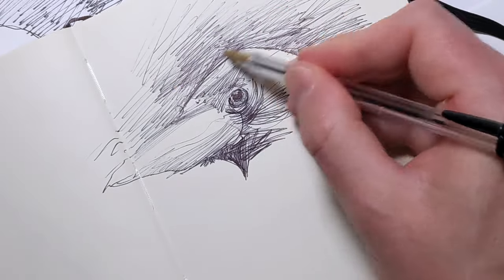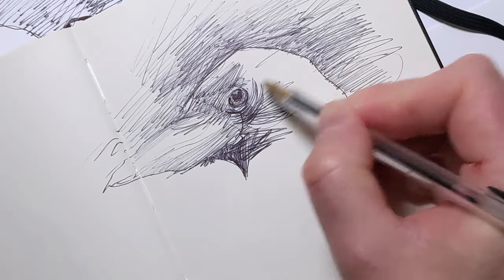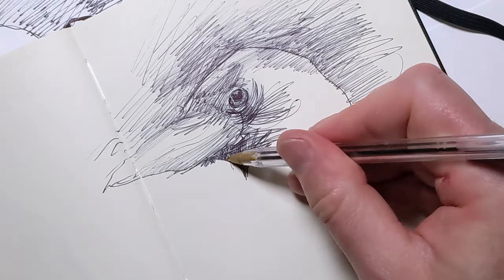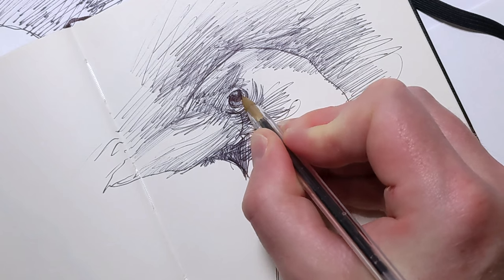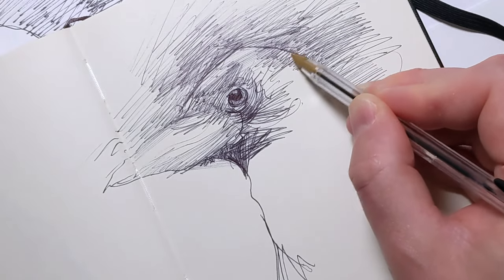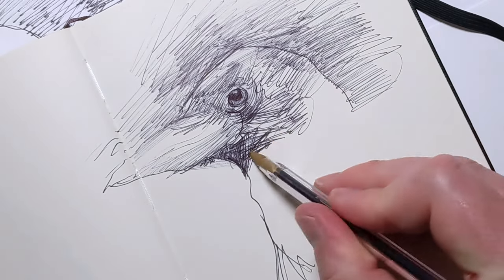In beginning your artistic journey, the basics are something you shouldn't overlook. By focusing on simple shapes and subjects as you observe the world around you, you build a strong foundation that supports all future artistic endeavors. Concentrate on mastering simple shapes — these are the building blocks of all visual art. Practice drawing shapes from different angles and in various sizes. This strengthens your understanding of form and proportion, skills that are crucial as you progress to more complex subjects.